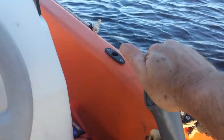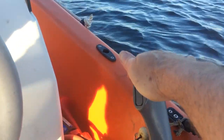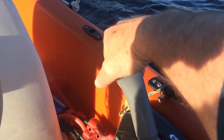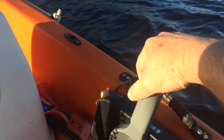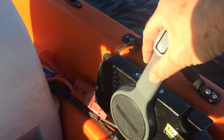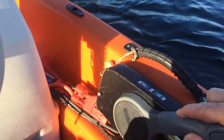Apply nice steady pressure and keep this handle on the throttle. Obviously to slow down, pull back and you'll hear a nice click as it goes into neutral. And to reverse the engine, press the red key and gently pull backwards and the boat will start reversing.